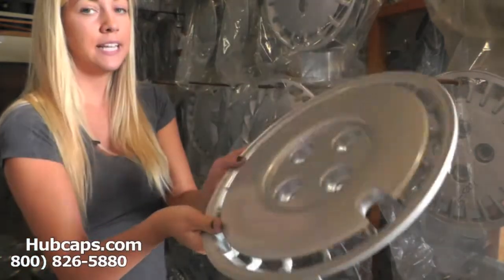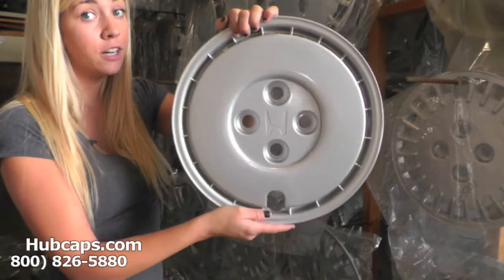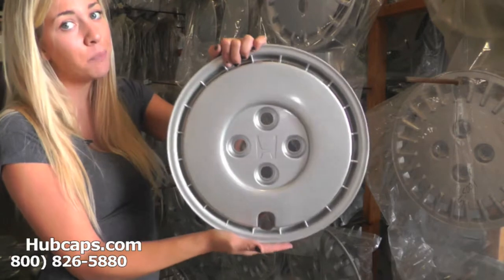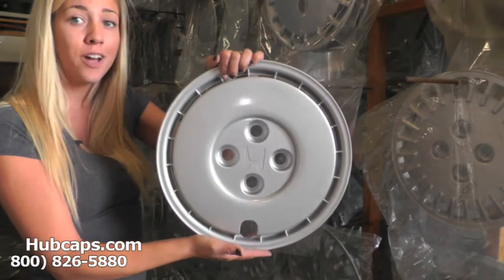Once your lug nuts are removed, you put your hubcap on your vehicle. Then you screw on your lug nut and your hubcap is on. It's very important to keep this in mind when installing and removing your hubcap so you do not break it.